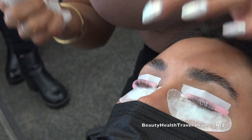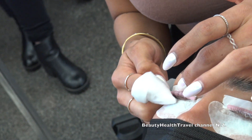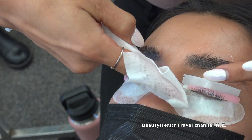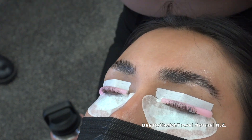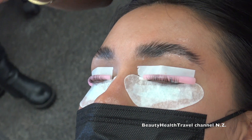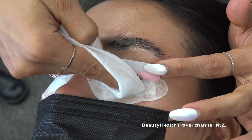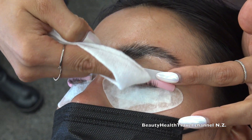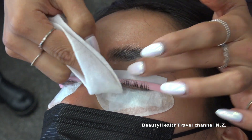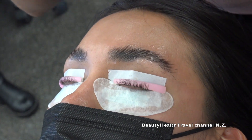You can buy lash lift and brow lamination kits on Amazon and people do them at home, so when you offer this service, you want to offer more than just the service itself — whether it's a free cleanup by tweezing or threading, or a genuine conversation with your customer. You want to add value to your appointment. Because some people will say they can just do this at home, but if you give them more value at the appointment, they'll see why they should come to you. The results will be better and they won't be risking burning their eyes, lashes, or eyebrows.